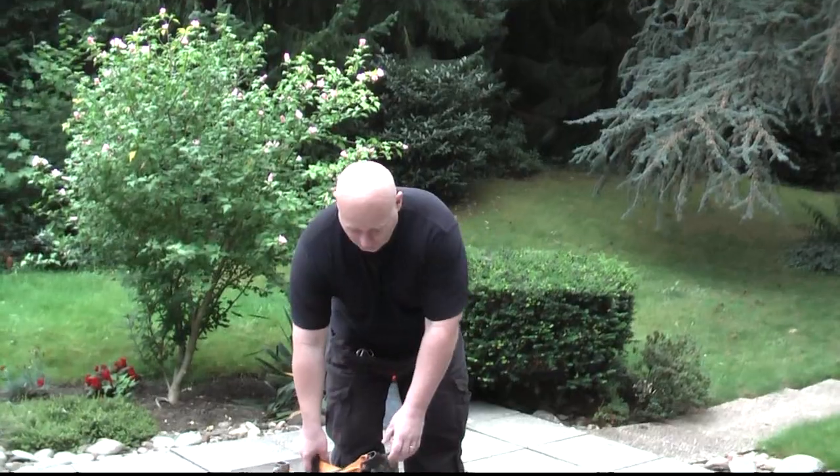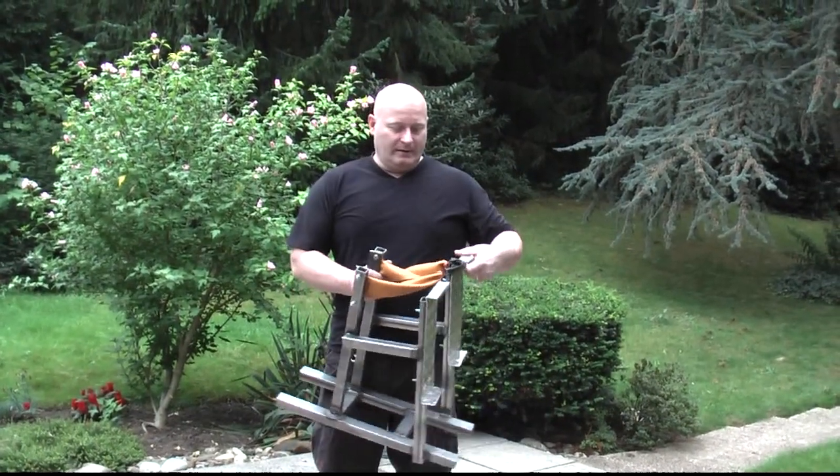I want to break the record for one-man operated portable slingshots today. For that purpose I've built a specific slingshot. It's foot operated, entirely made out of metal.